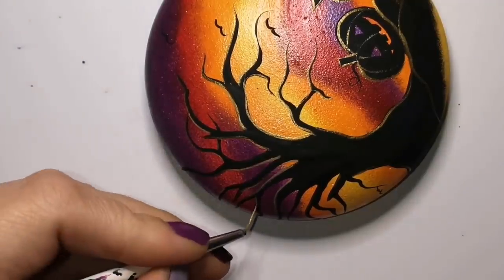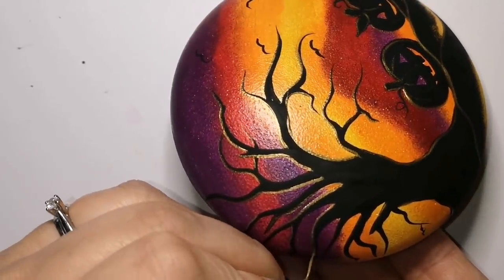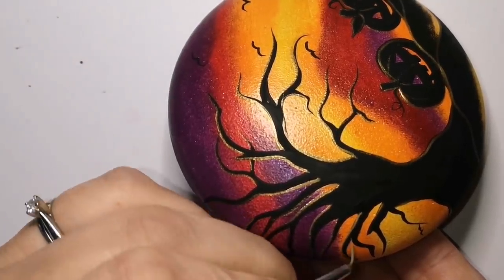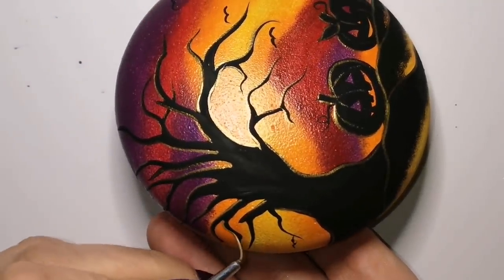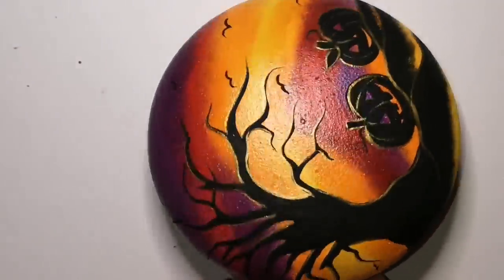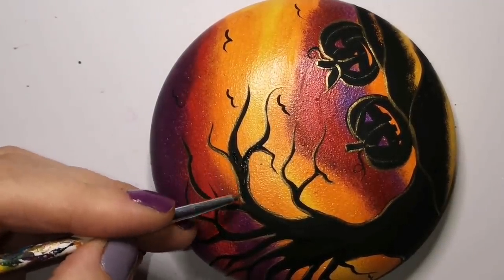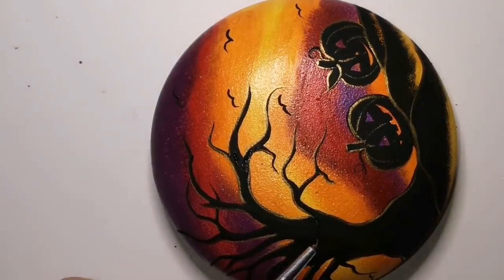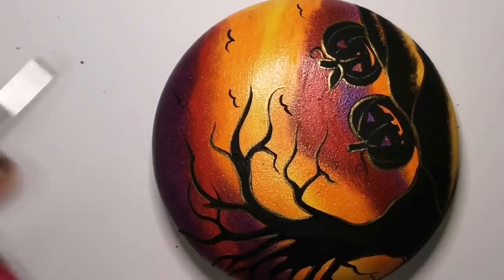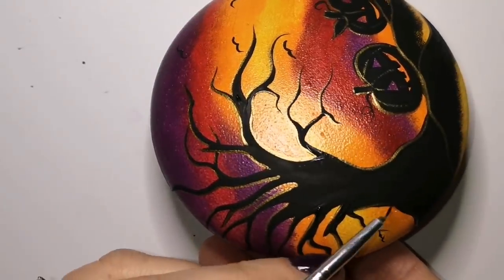I'm not going to outline gold on the birds — I'll just leave them as a silhouette since they're farther away. I'm basically putting the gold on the tree and the jack-o'-lanterns. You can add whatever you want: little sprigs of wheat, corn from a cornfield, or a scarecrow in the background. Pretty much anything you can do in a silhouette will still look cool.